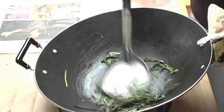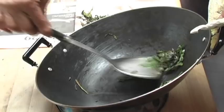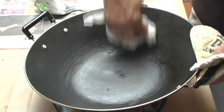The wok has been seasoned. Now I'm going to remove the charred chives just like I did the other wok. And then we'll wipe it clean. And your wok has been seasoned and it's ready to go.